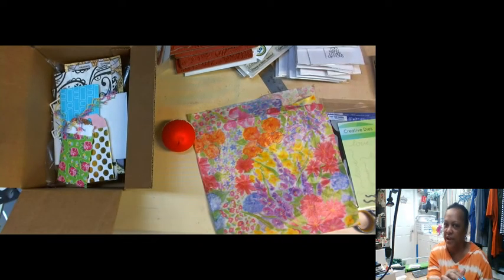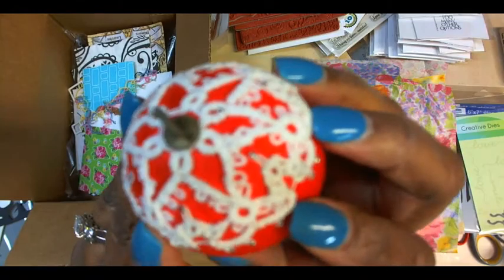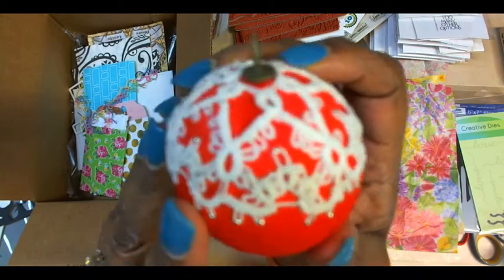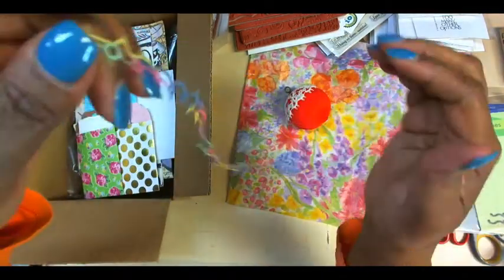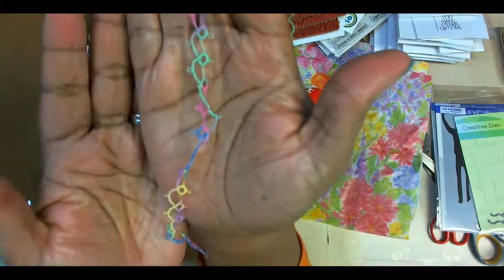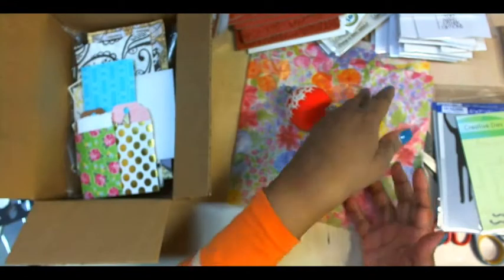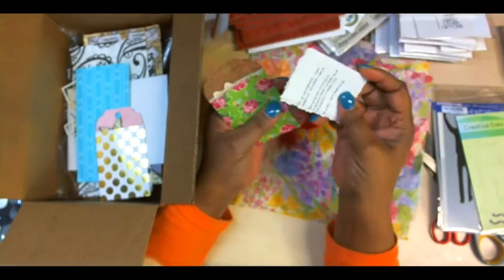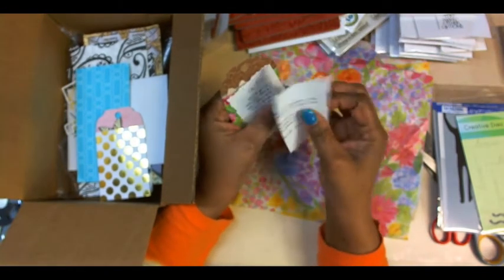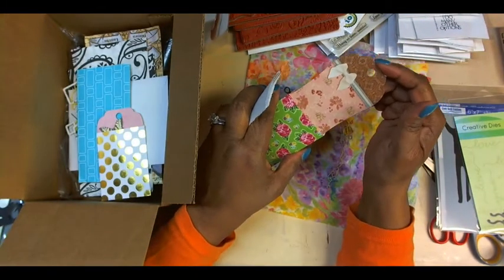I'm going to switch you away from my face to just the desktop so we can look at how beautiful this is. She sent that and also sent some pieces — this rainbow tatting that I intend to use in my art journal. She sent this little envelope with a nice note for me in there, and it has a tag. Isn't it just cute?